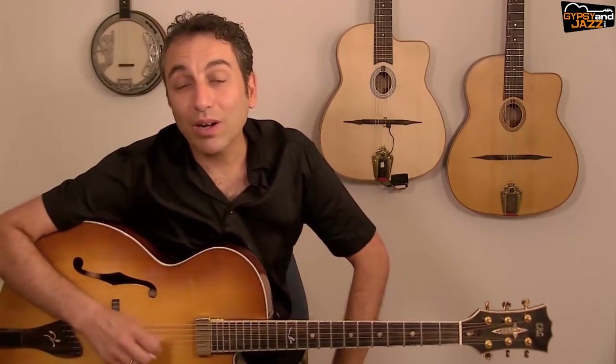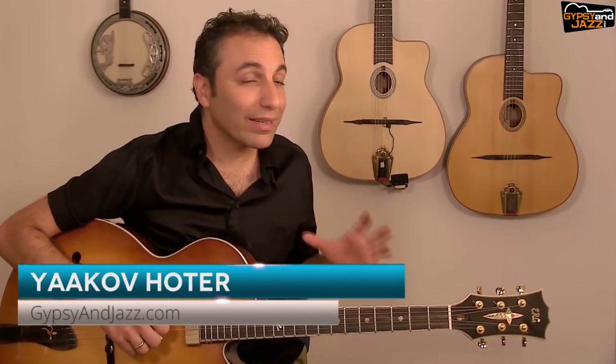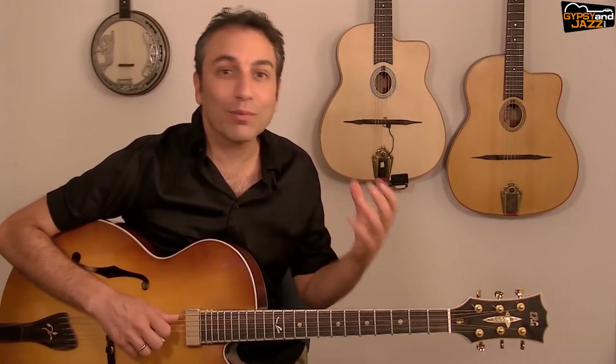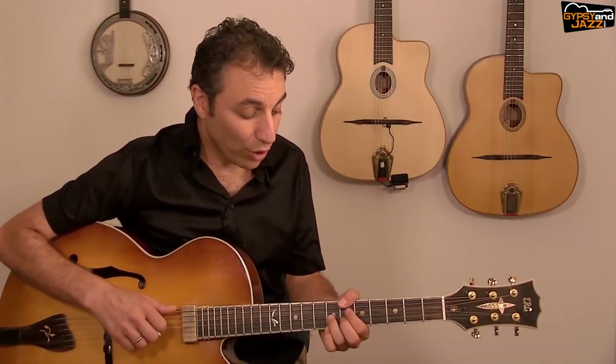Today we are going to improvise over the 12-bar blues progression in B♭. We are going to use arpeggios, and especially the half-diminished arpeggios. When you play a half-diminished arpeggio starting from the third degree of a dominant seven chord, you get the seven and nine sound.